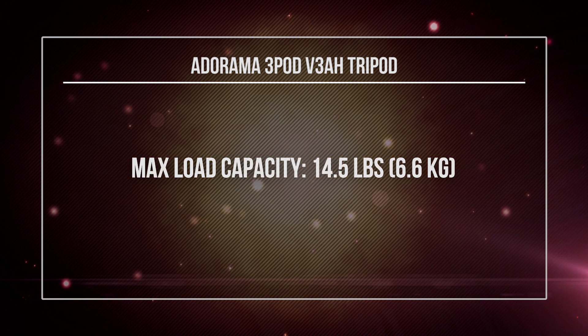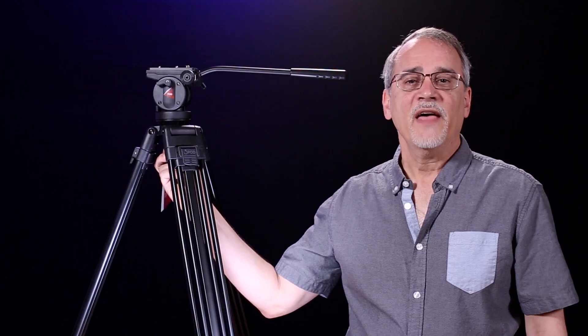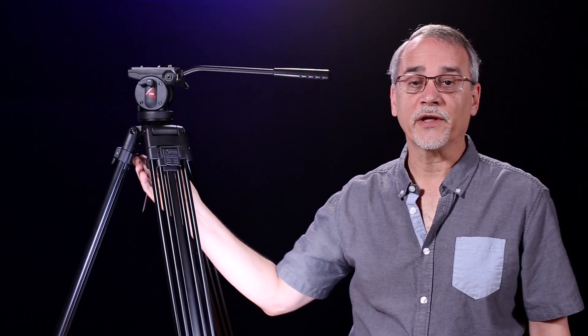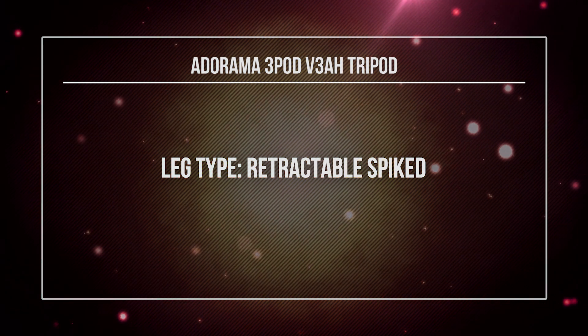The maximum load capacity is 14.5 pounds, or 6.6 kilograms. I've taken tripods and loaded way more than their stated capacity — something at 15 max load, I've even put 17, 18, 20 pounds on. At some point the tripod fails, and you don't want that because all your gear comes tumbling down. It weighs 9.25 pounds, that's 4.2 kilograms. That may sound like a lot, but this thing is quite light — I can pick it up with one hand easily. The fluid head has drag fixed and built in. Leg types are retractable and you can spin them to have the rubber bottoms or the spikes.